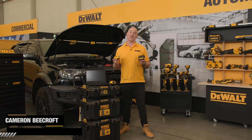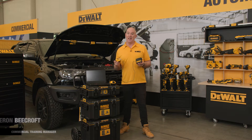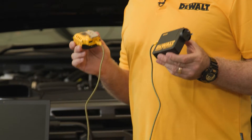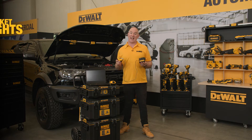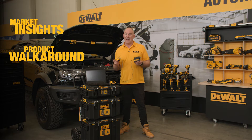Hey guys, Cam here, and I'm very excited today to introduce a new addition to our charging family — the new DCB094. In this video we'll take a look at market insights, along with doing a product walkaround and having a look at some of the key takeaways of this fantastic new addition.